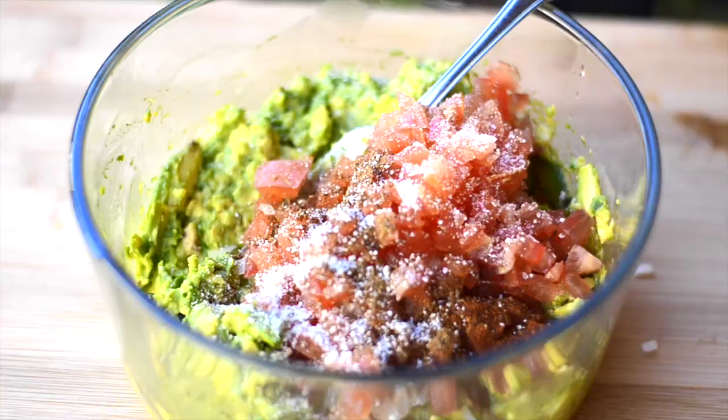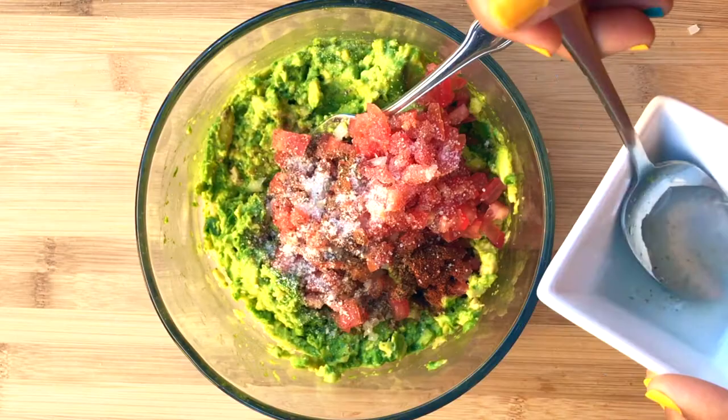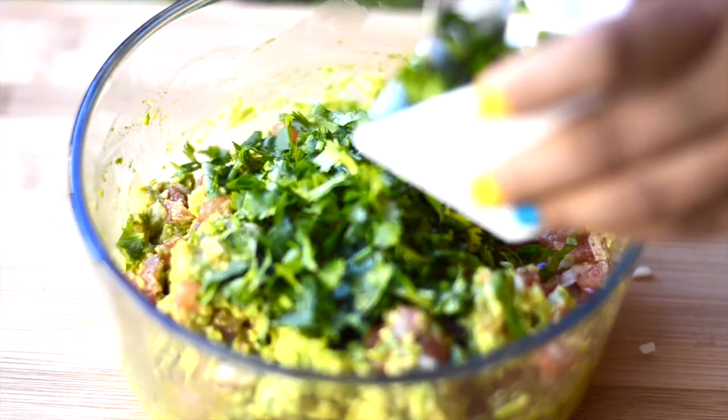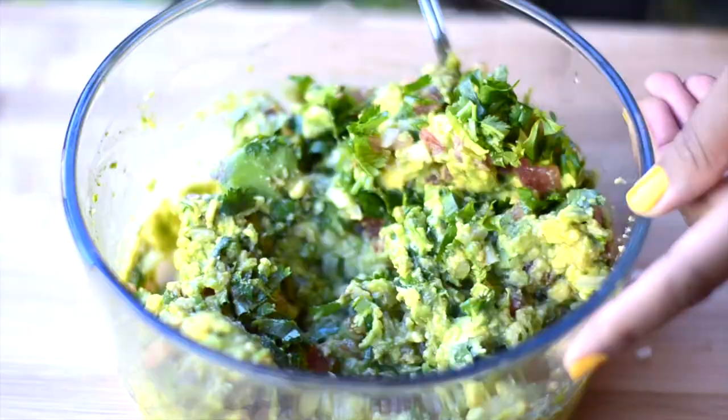This recipe also makes for a very good dip. So when you are watching a game or when you have friends coming over, you can have this as an appetizer and replace the unhealthy dips with this healthy one.